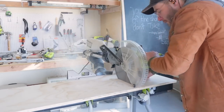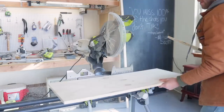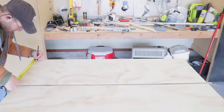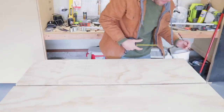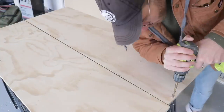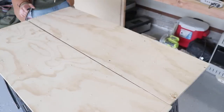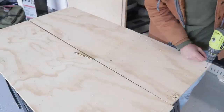Whenever you need to cut multiple pieces the same size, you always want to reference and mark using the first piece you cut to reduce cumulative error. Here you see me using a piece of scrap three-quarter inch plywood to lay out the lines for all of my vertical supports. Then I made marks and drilled holes to recess all of my screw heads — I used a 3/8-inch drill bit to drill halfway through the thickness of the plywood so the screws set below the surface, then came back with an eighth-inch drill bit to drill the pilot hole through the rest of the plywood.